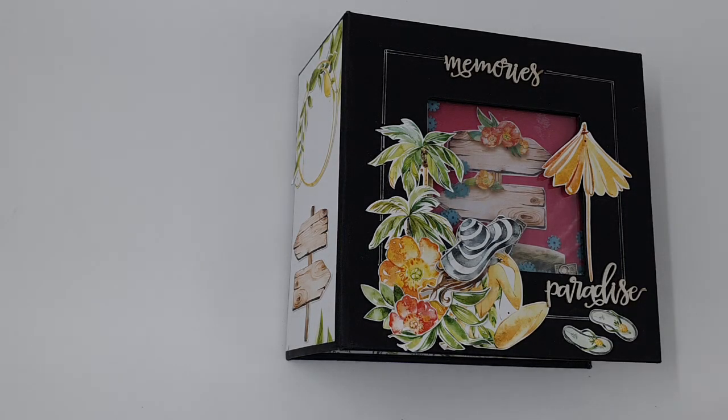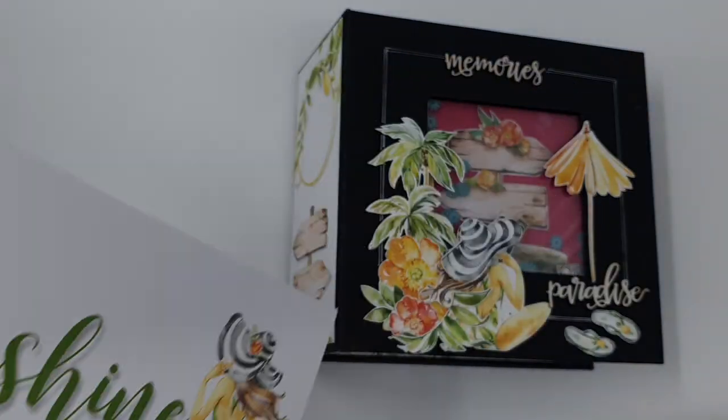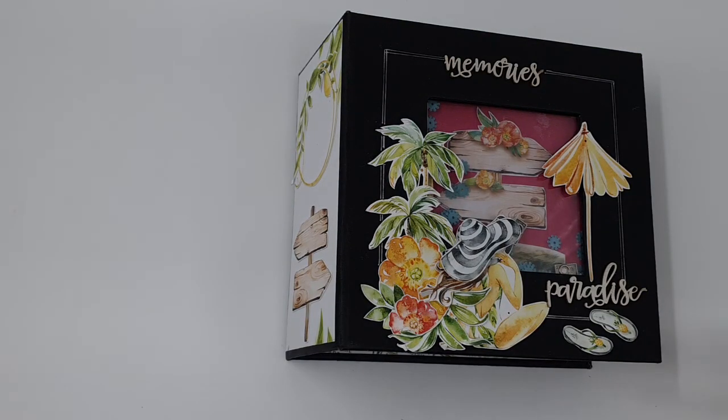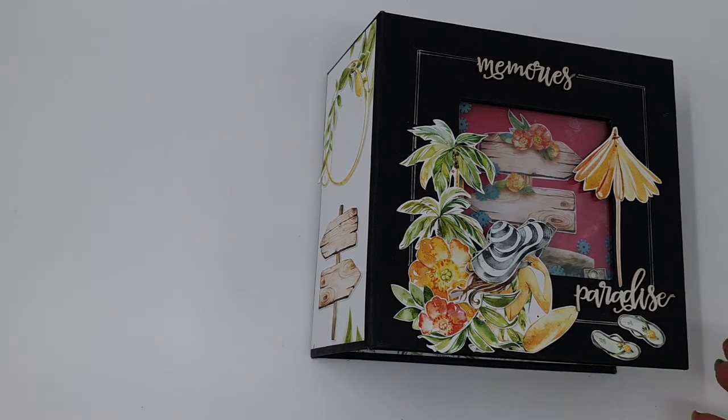Hey ladies, here's a little video of a mini album that I made using Sunshine by Pyrtec. This is a little mini, I had loads of fun making it.